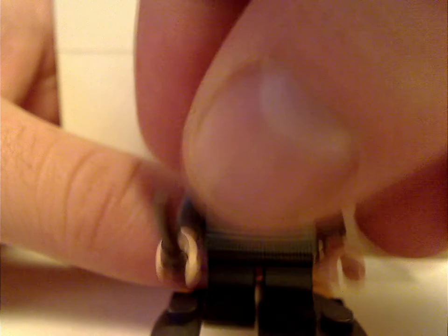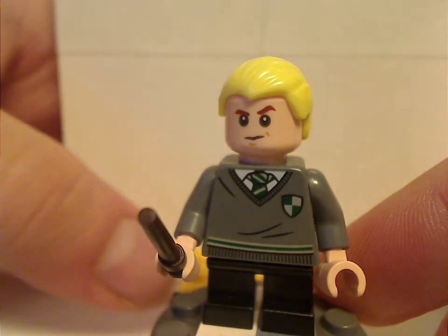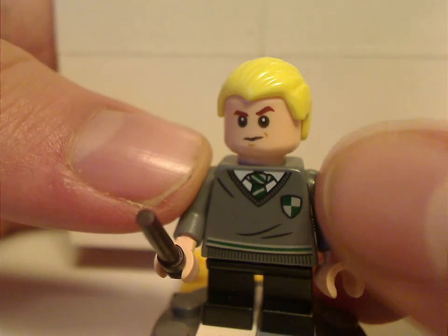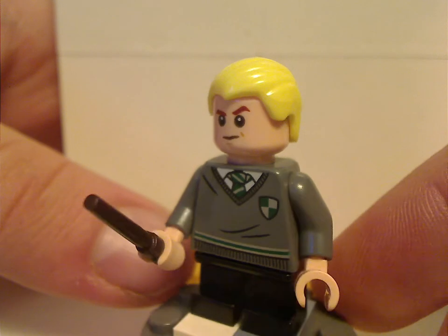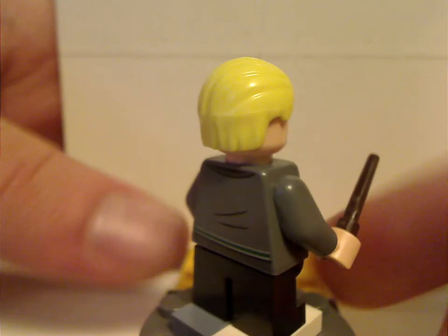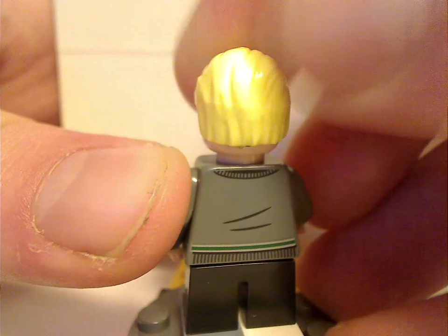Next is Draco Malfoy — everything the same as it's been since 2018, which you'll see throughout this line. He does have a different insignia; the Slytherin symbol is missing, which is a bit odd. He also has a slight back torso print and, again, an angry double-sided face.